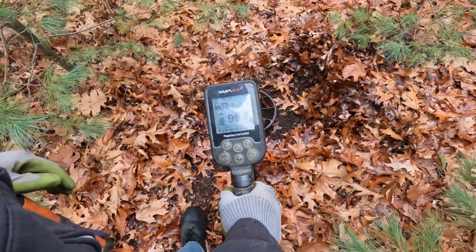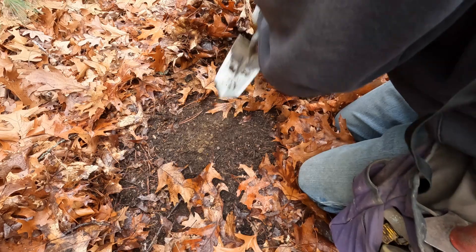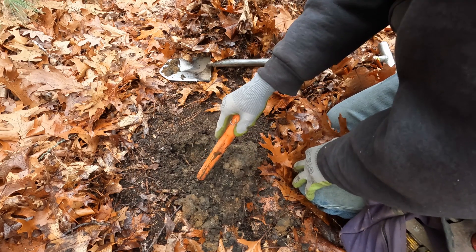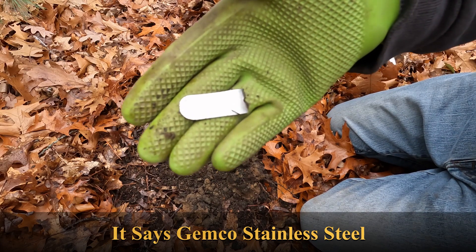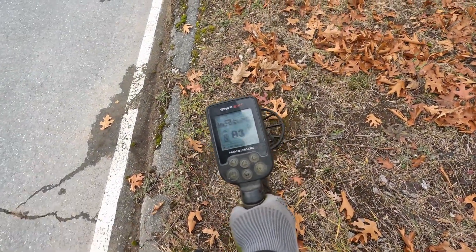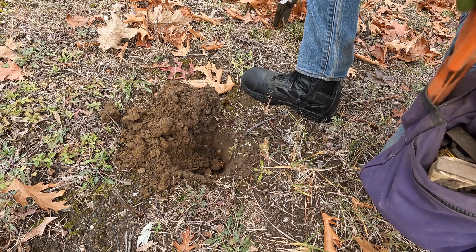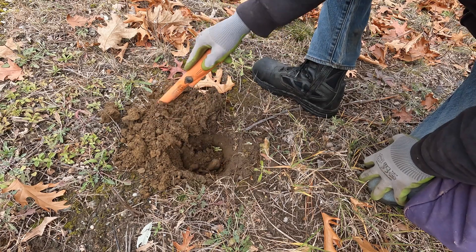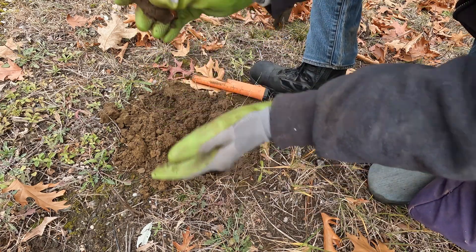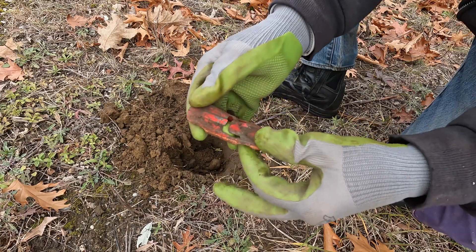Next signal — solid 96, reading a little high but we'll still dig it. It's in the plug — little matchbox. It's kind of crushed, just the body — the whole chassis is gone. A crushed little red race car.